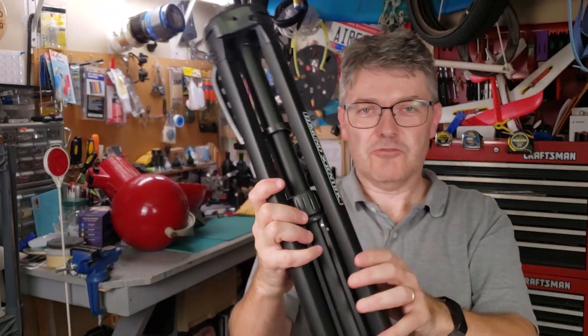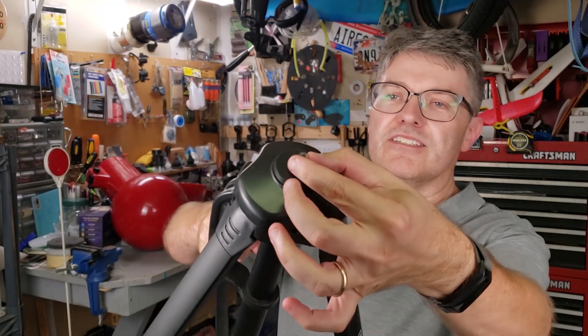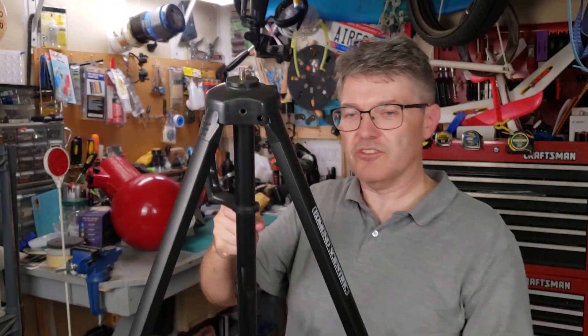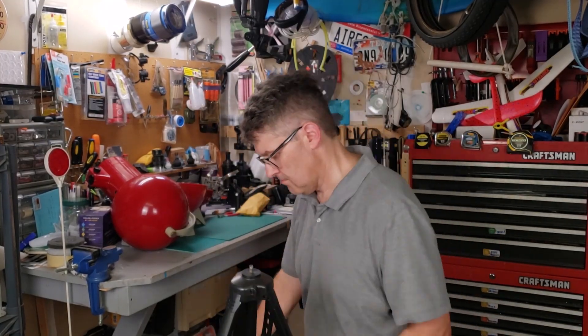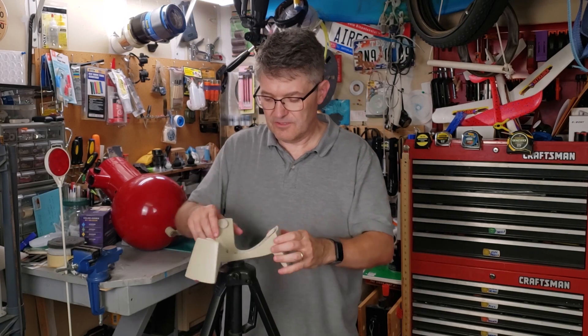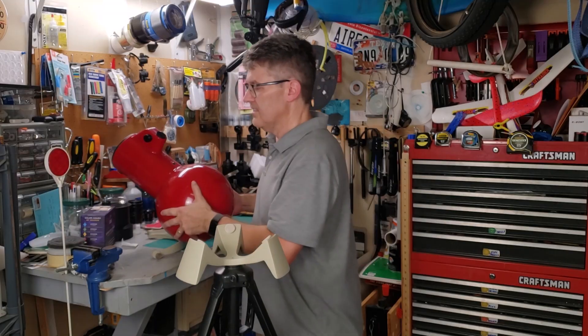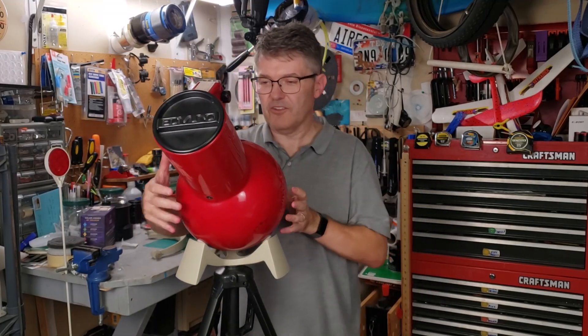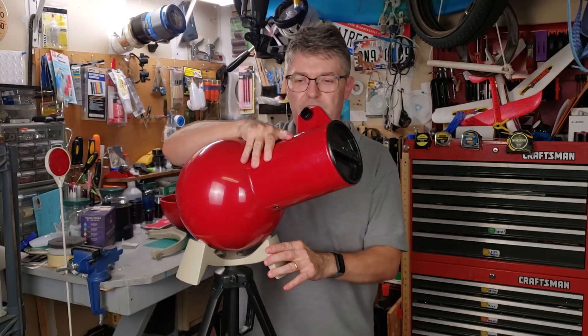This is an actual Edmund Scientific tripod and it has a threaded rod at the top that you can put the base on. Step one is to just thread the base on — be sure not to cross thread it. Then take your telescope, set it in the cradle, and it works. It works pretty well actually.